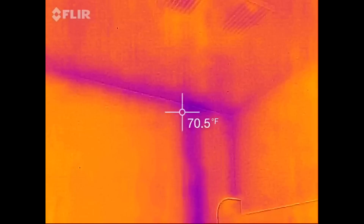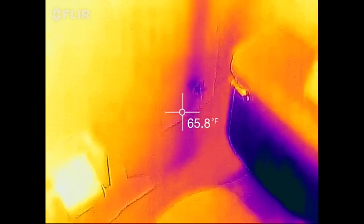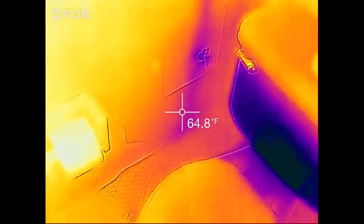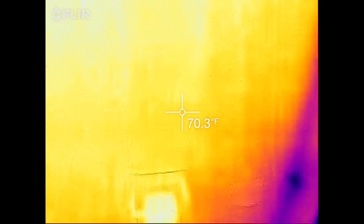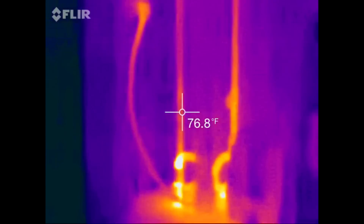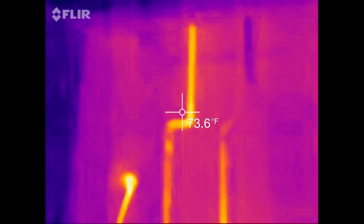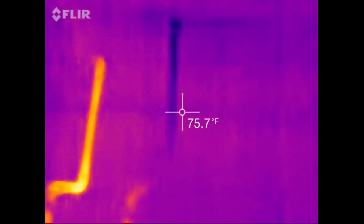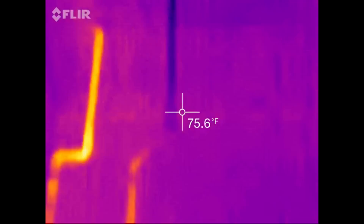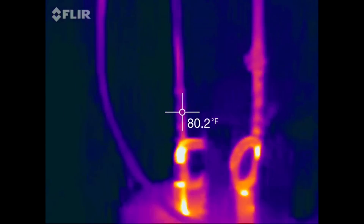That's cold water going up to the bathroom upstairs, and the supply coming from somewhere below. We're in a condo here. Here's our hot water heater. You can see the hot line and the cold line — that's the cold line coming in, and the hot line.